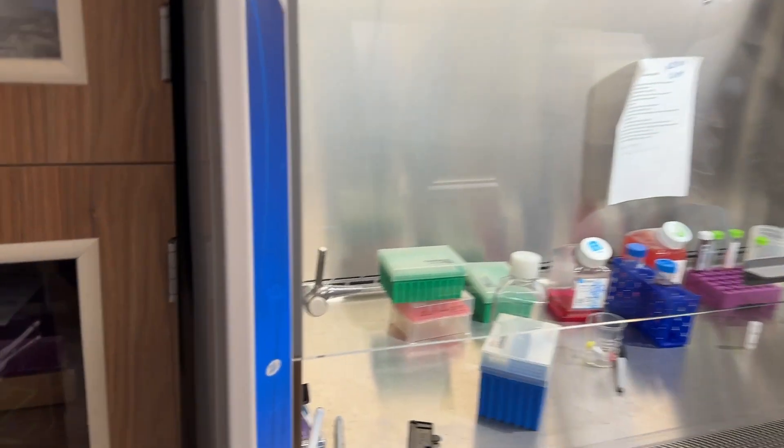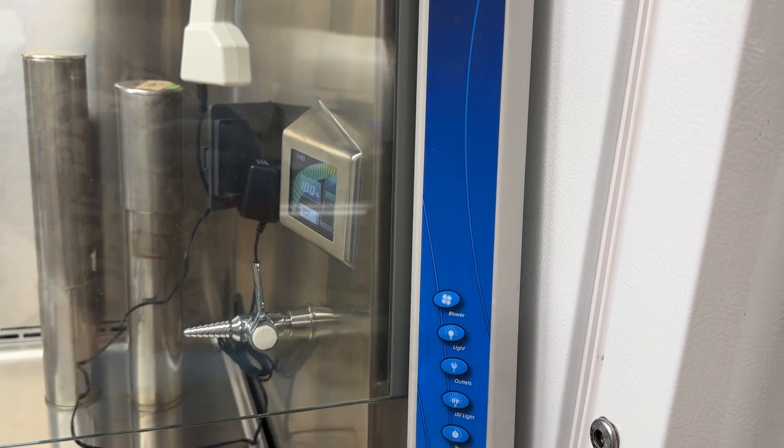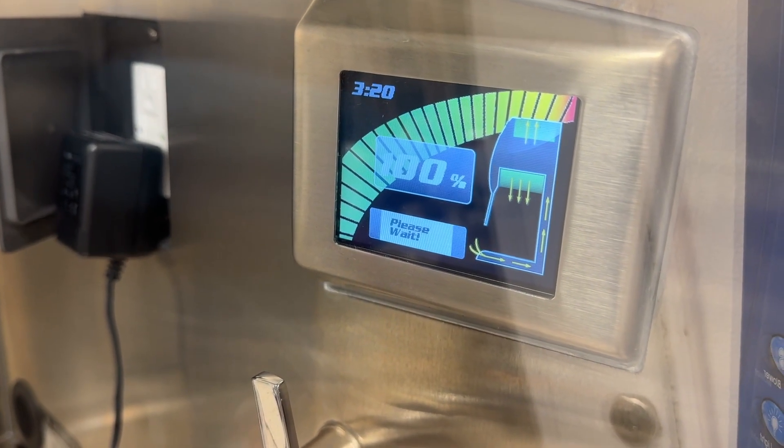Here's Spencer — this is how we get our biosafety cabinet prepped. Open that sash, make sure it gets up to sash height. If it is too high or too low, we don't have proper airflow. Then hit the blower button; the readout will say 'please wait,' and at that point we wait.